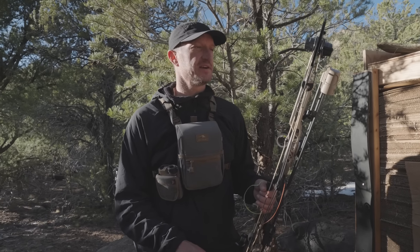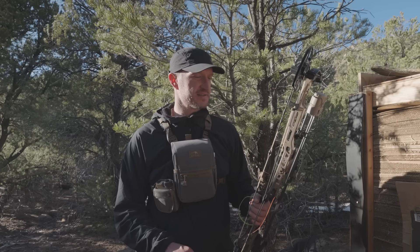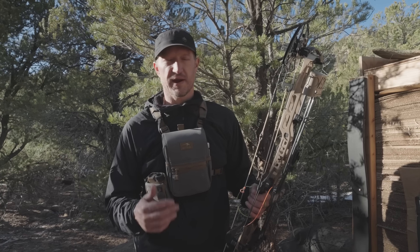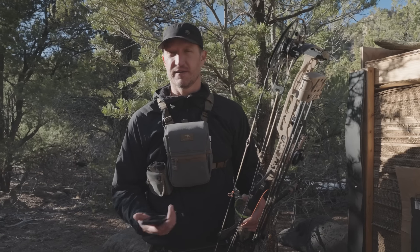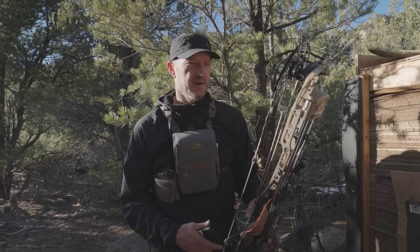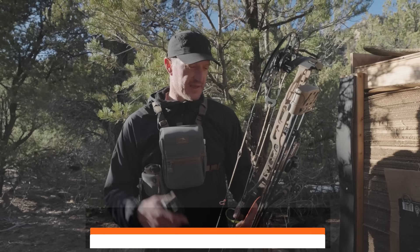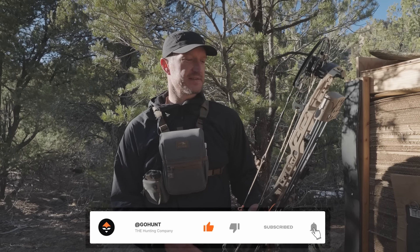Drop a comment — I'd love to hear what you thought of the video. I'm curious about your thoughts on running a quiver on your hunting bow: do you practice with your quiver on and load it up full of arrows? Also, if you have other ideas for things you want me to test out, let me know in the comments. We've got more episodes coming — we'll have another one next week answering a question I've had for a long time. Give us a like, follow, subscribe, and share — we'd love to hear your thoughts.